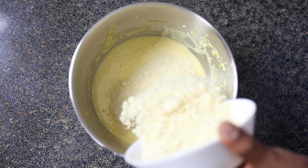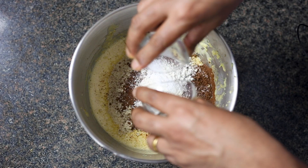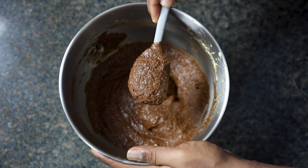Now let's add all the dry ingredients together and using a wooden spoon or a rubber spatula, give it a good fold. That's it, our cake batter is ready. That's how it should be.